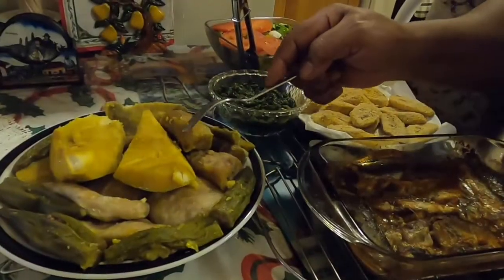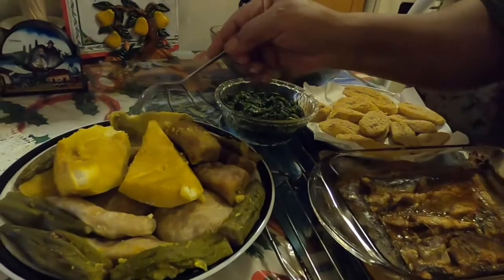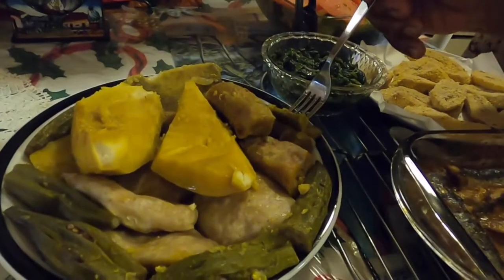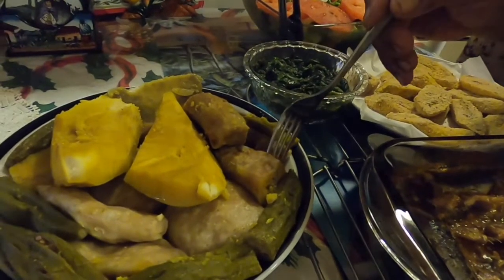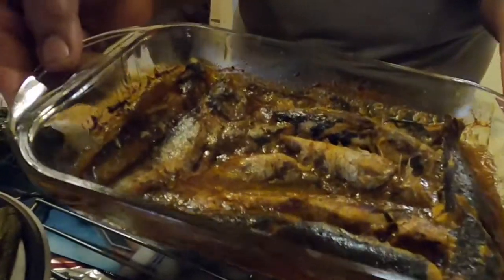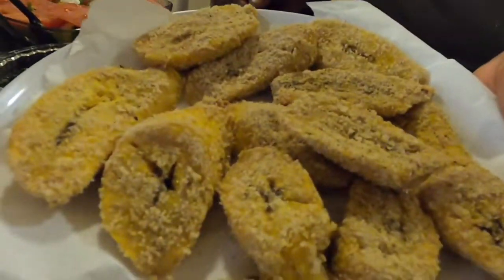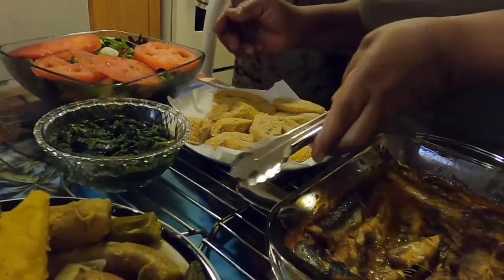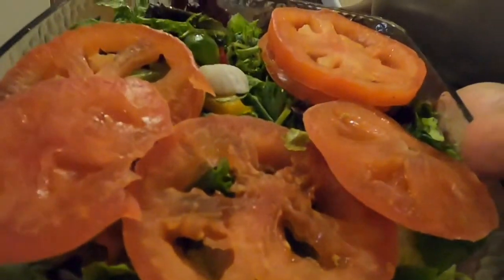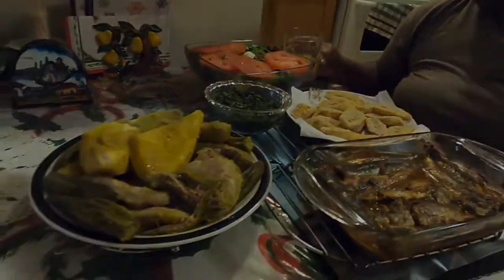That's my Caribbean oil down! Moko, they call it bloggo back home, green fig — it's all in there. Thank you very much for everything. Hoping to see you all soon. Have a blessed night. Thank you again — may God bless you all.